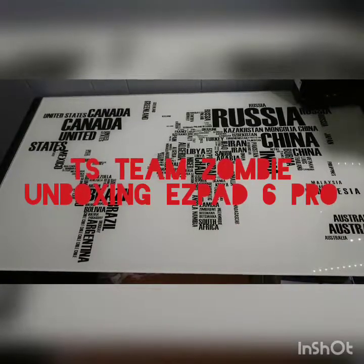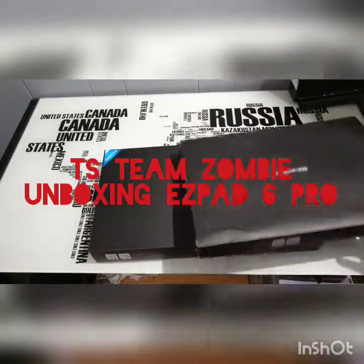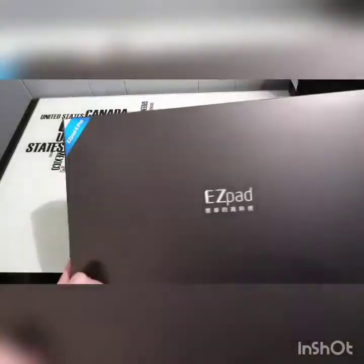Welcome to TSTM Zombie, here with an unboxing video. Just got in a Jumper EasyPad 6 Pro. Just going to do a quick unboxing video here for you guys. We got the keyboard, we got the tablet. Let's first take a look at the tablet.